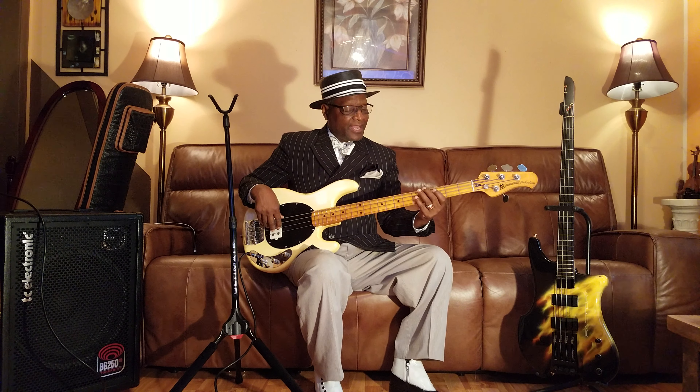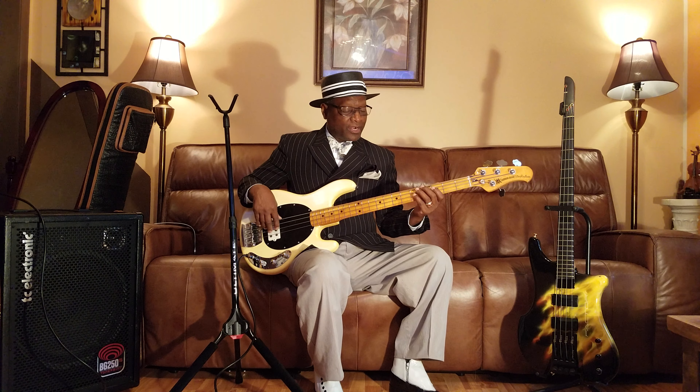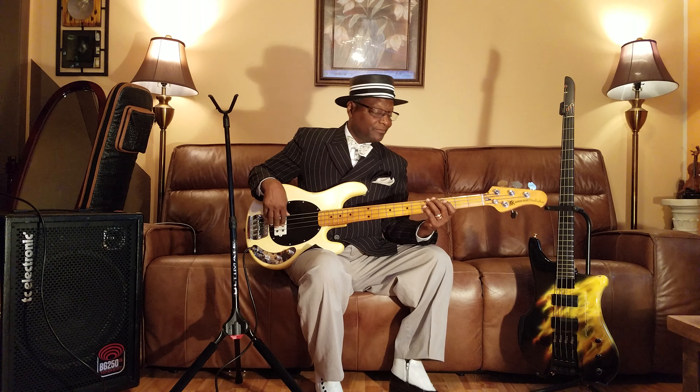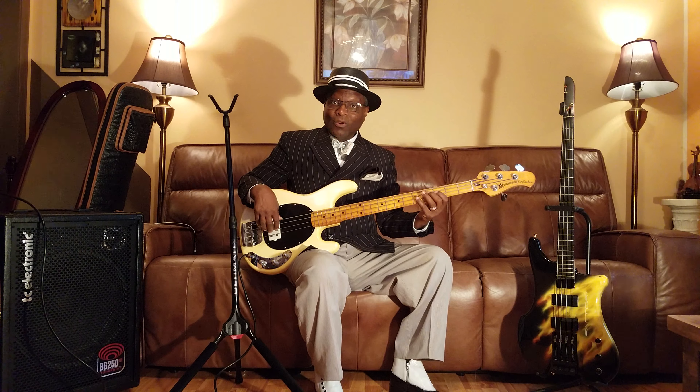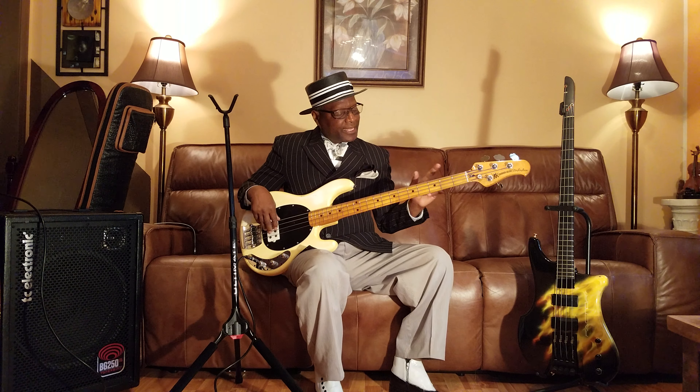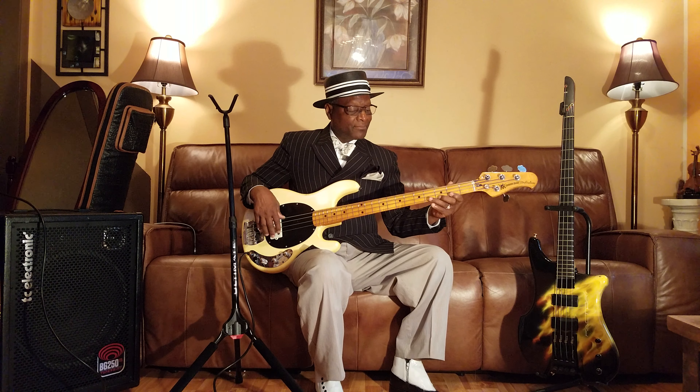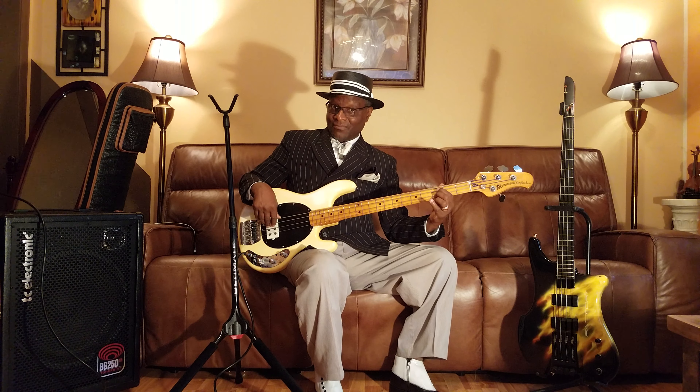And then we're going to go right to the second string, which is your D string. We're going to hit right to the octave of the G — go one, two, three, four, five frets, and we're going to start that note which is G. And then we're going to walk down two notes — from G to F. So it'd be G, F sharp, F.